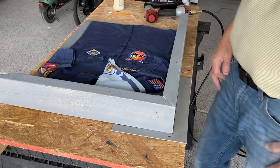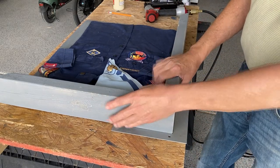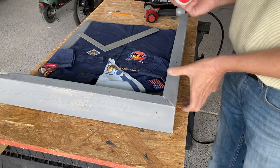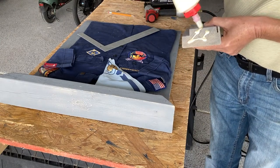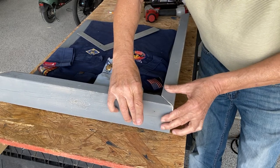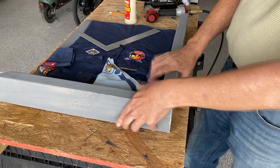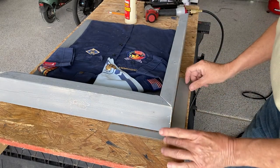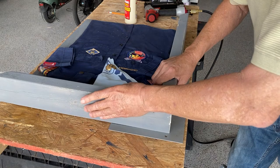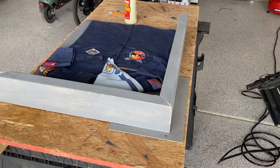Let's put the box together. I'm going to use the back without stapling it in yet to square it up and make sure it all lines up. Looks good. I'll put some glue on it, and to hold it in place I'm going to use some staples.